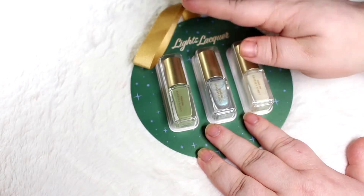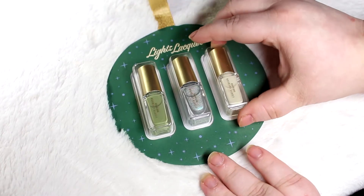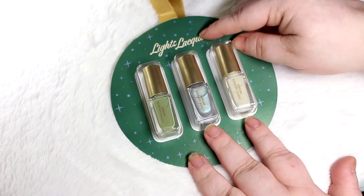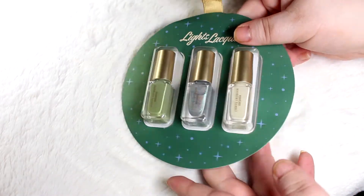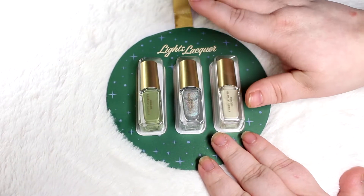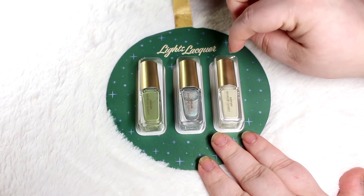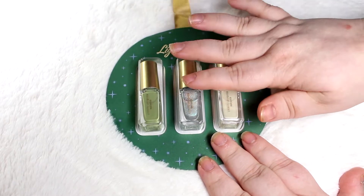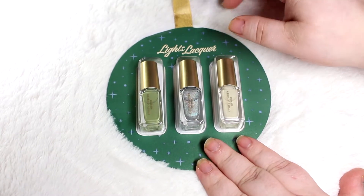These were launched in her advent calendar, and she did release them outside of the advent calendar. But I believe these are supposed to still just be limited edition — you can only get them during this season. These retail for $15 for each trio. So it's $15 for this trio, $15 for the red trio, and I think the trio of treatments is $18. That treatment trio is a matte top coat, a nail strengthener, and an overall nail treatment with vitamin E and hyaluronic acid.